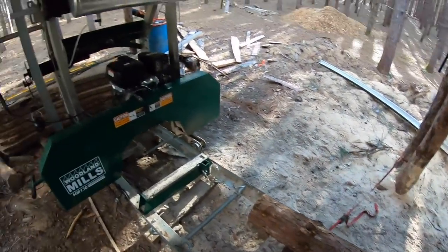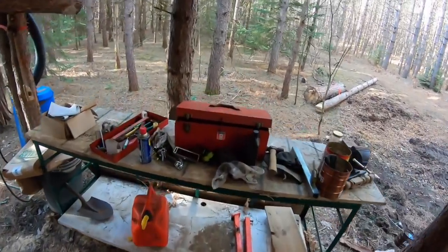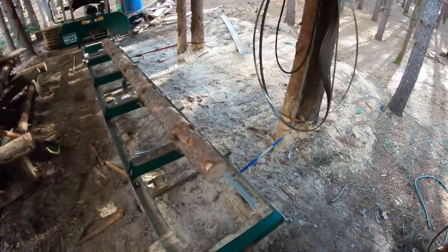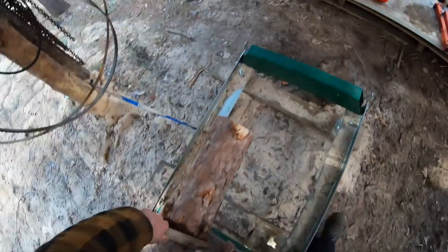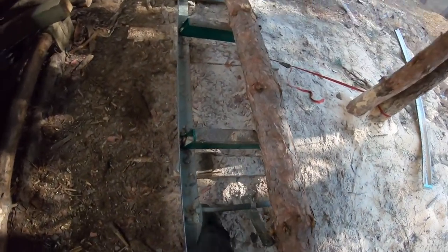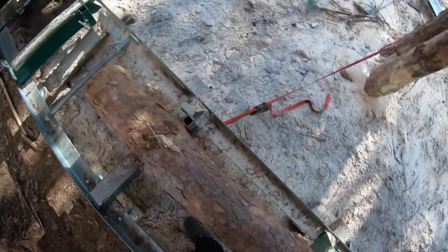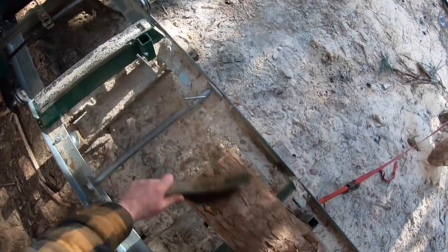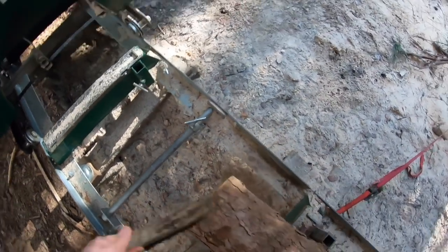Before I mill it, I get a brush and go over the log to take off any dirt. I did skid this in the winter but I had it piled when there was no snow, so there's probably some dirt on the side. You don't want the blade running through dirt. Down here you can see some — especially on the ends — when I'm moving it I tend to hit the ends into the ground.